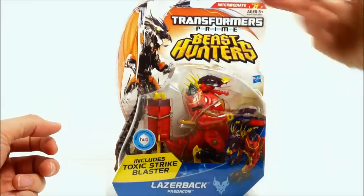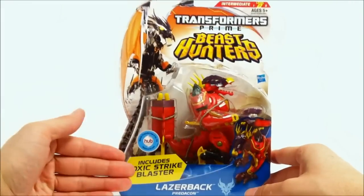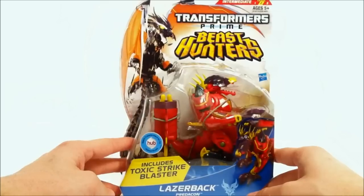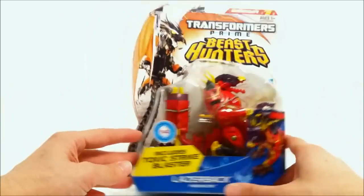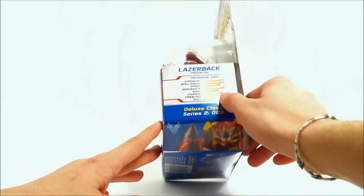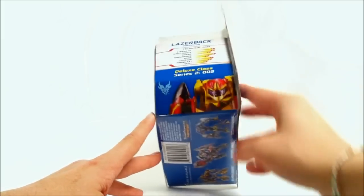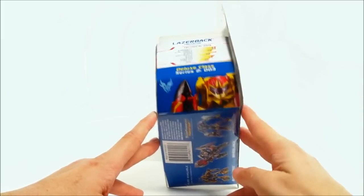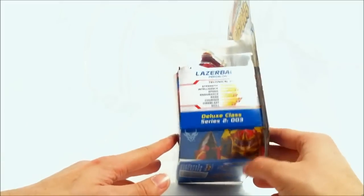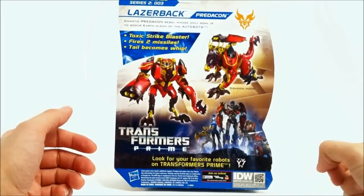Onto his packaging - you've got a nice picture of Predaking up there, says Transformers Prime Beast Hunters, picture of him in his beast mode, includes Toxic Strike Blaster. You can watch on the Hub or at hubworld.com whenever the series is released. His name is Laserback, he's a Predacon. Over here you've got his tech specs and a picture of him. He's the third figure of this series and the pictures aren't from the show - it's just a figure close-up.